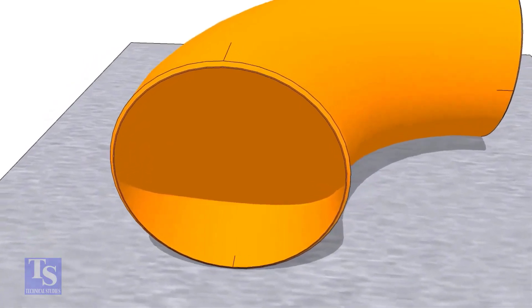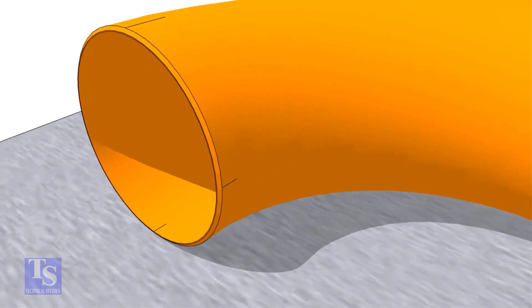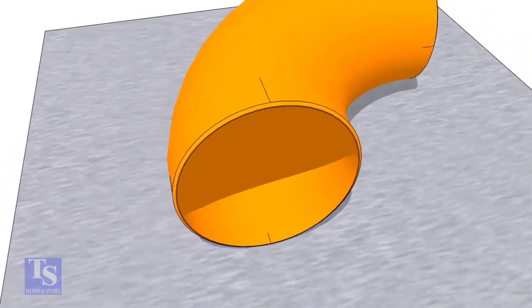Mark the center lines on the other ends, repeating this method. Thanks for watching. Good day!